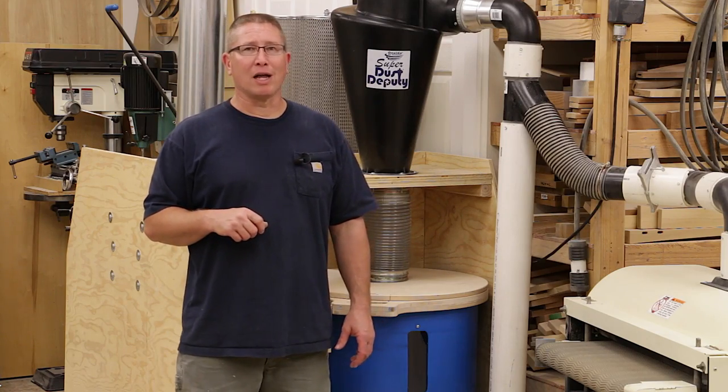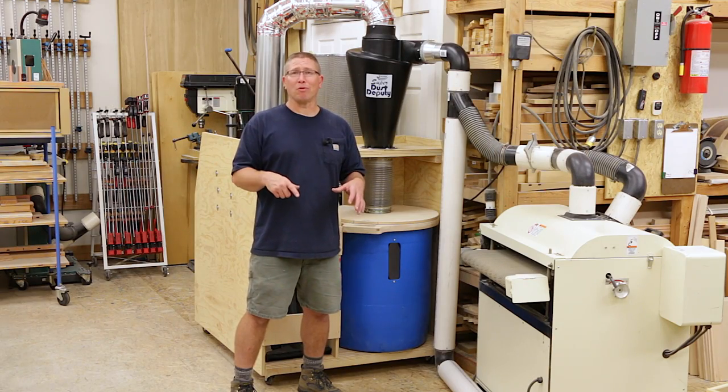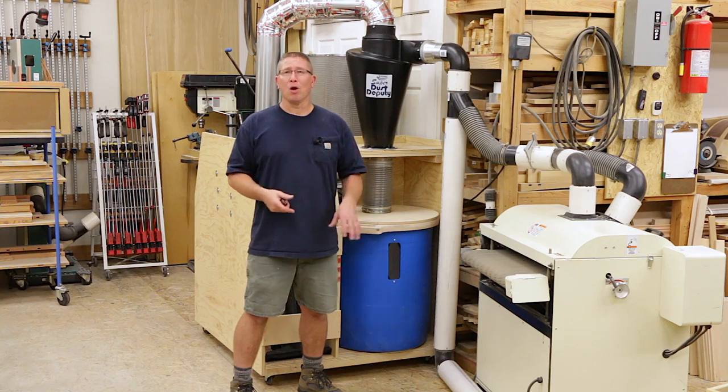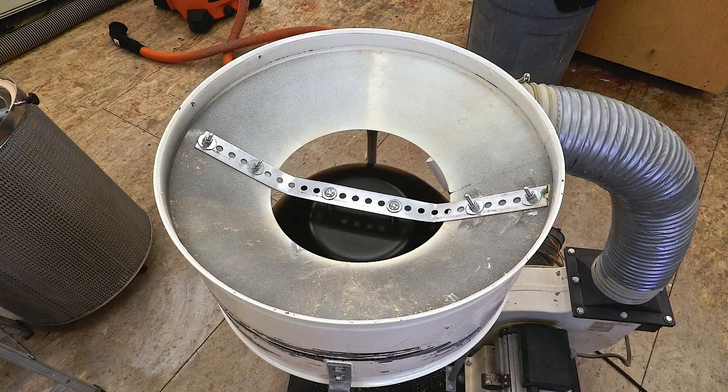Some guys online had been inverting woks and placing them in the lower chamber to act as a baffle and keep the dust from getting stirred back up. I tried it too, but I was never really impressed with the way it worked — it didn't seem like it made much difference.